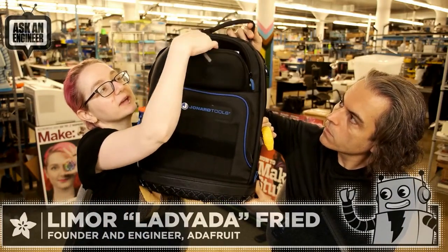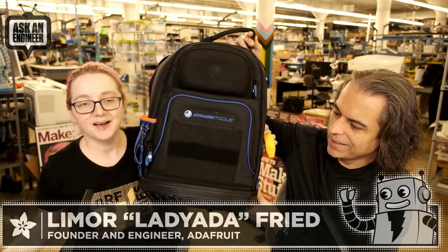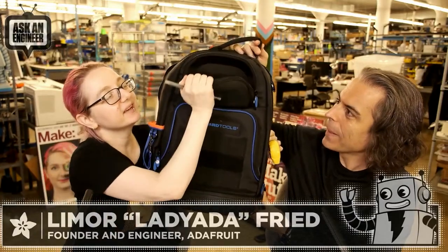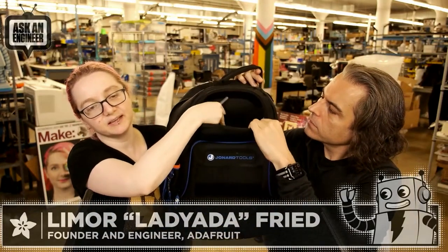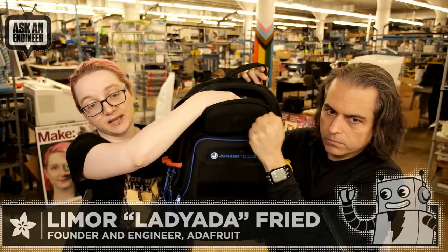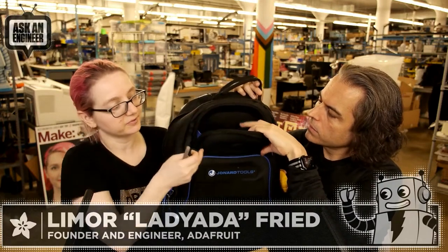This is nice. Most people don't know this, but this is for carrying your safety glasses. It's hard molded on the outside with a little slot, but it's soft on the inside — it's got that soft felt — because it's meant for protecting your safety glasses.